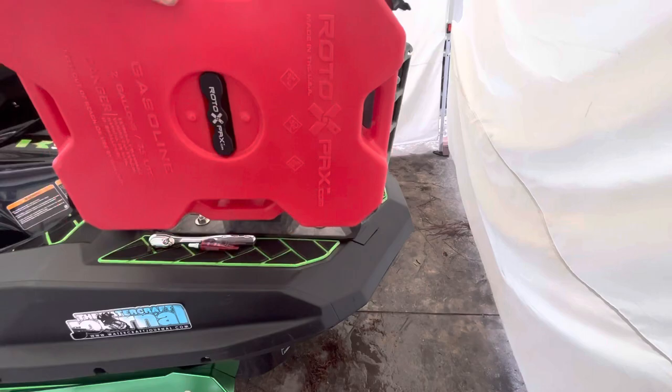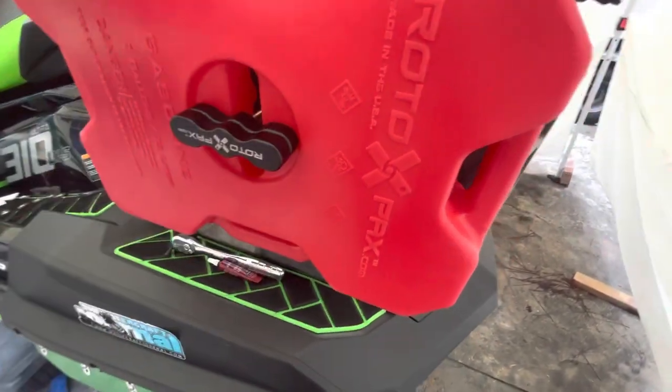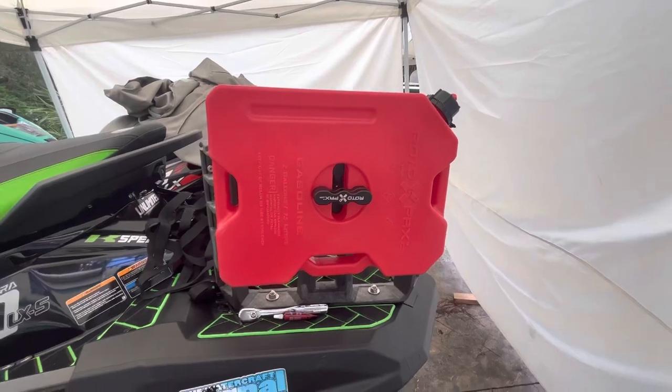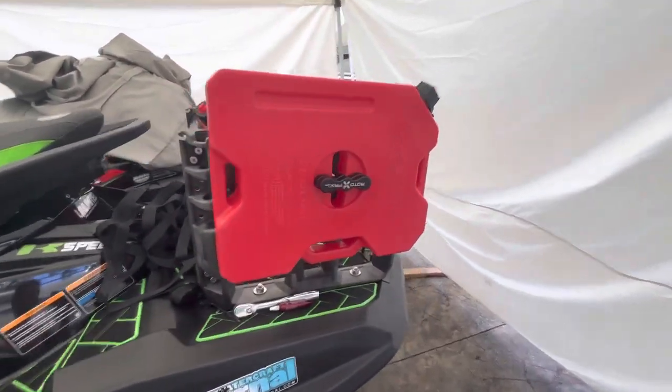Now we're going to take our jug and put it on like that, then tighten this down. That's a look at the horizontally mounted jug — I'm not sure if I like it or not. Let's try putting the jug vertical and see what that looks like.